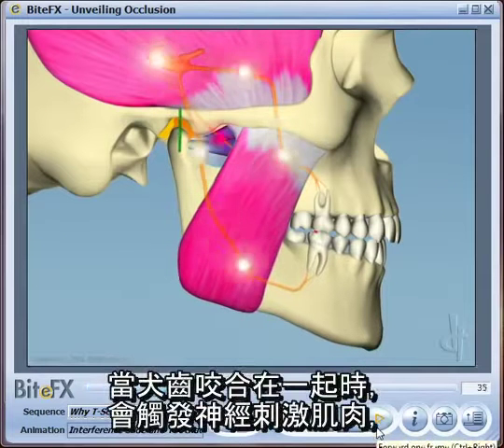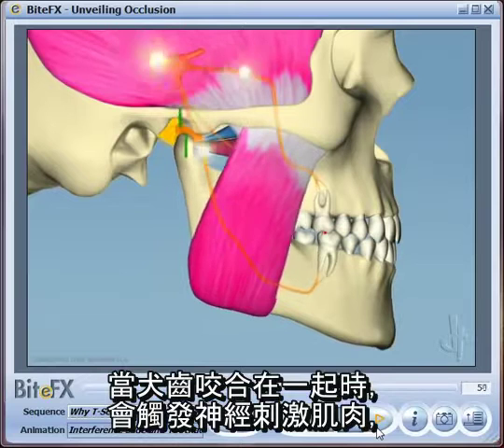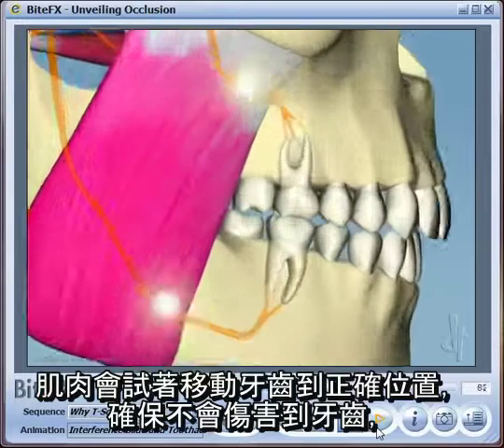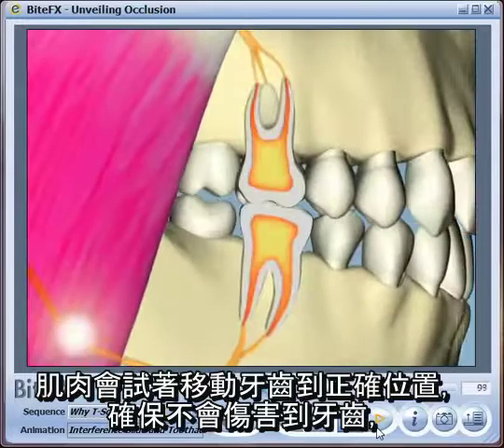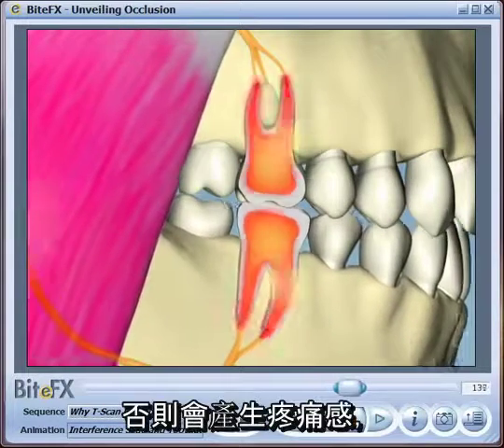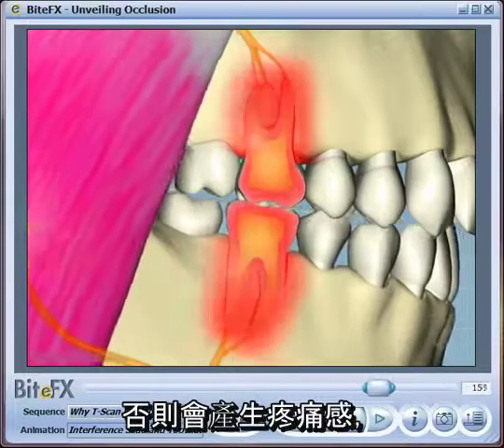As the teeth rub together, they also trigger the nerves to fire the muscles. The muscles try to move the teeth into a position where they're not damaging each other, and this ultimately results in overstimulation of the muscles and can generate pain.